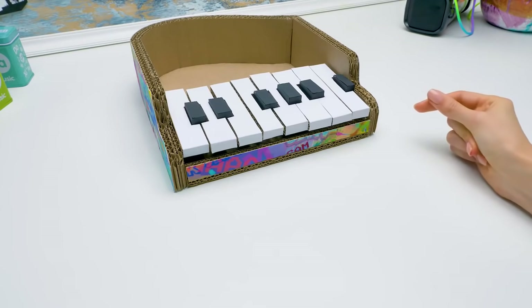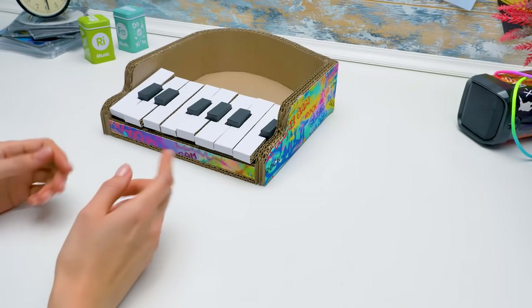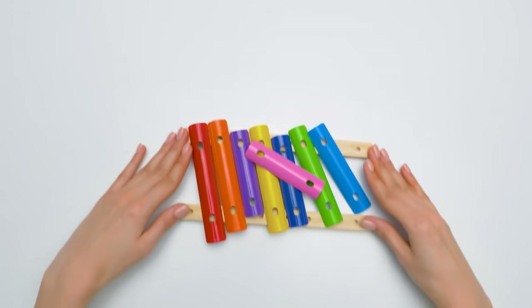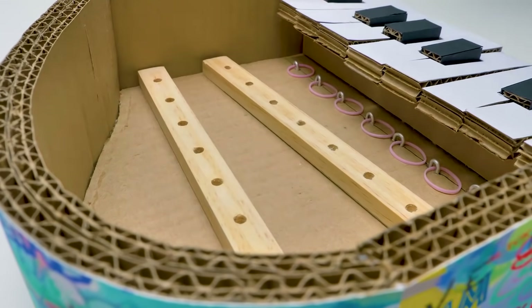Also, Sammy is a real cardboard pro. He figured out without any hints that the keys should be made out of several cardboard layers. Of course, we've made lots of cardboard crafts with you. At this stage, we need to be super accurate, because we're gonna glue the xylophone parts onto the wooden base. Like this.